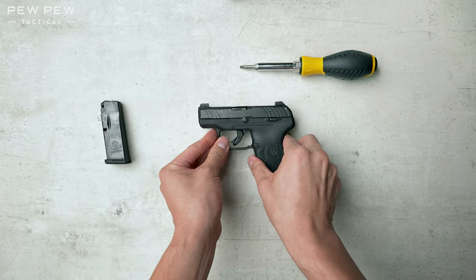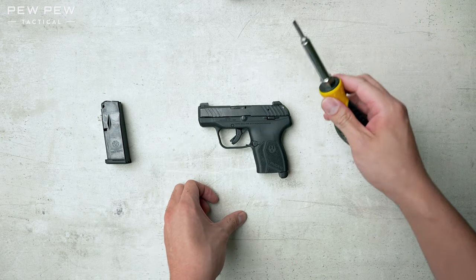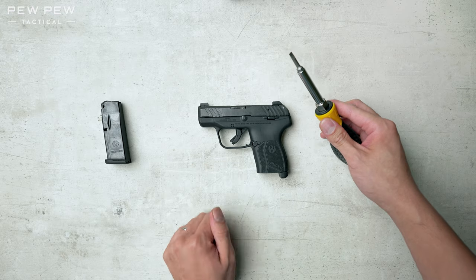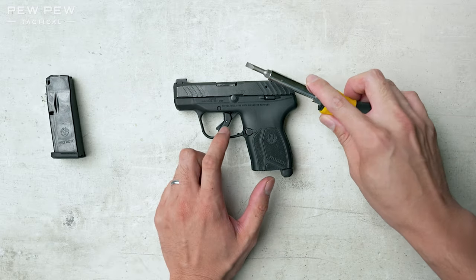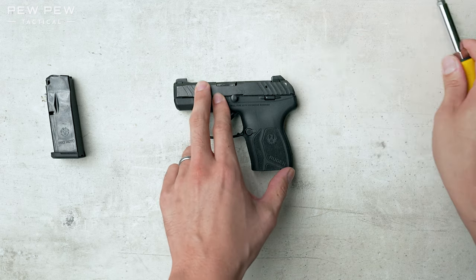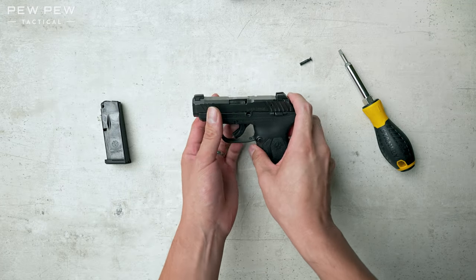We're gonna place it down. For the LCP Max, you don't need to drop the hammer before you release the slide. Take a screwdriver — flathead or any other kind of blunt instrument. I don't care about the finish, but if you do, you can slide a piece of paper down there between the screwdriver and the slide. Just pop this lever out and you'll release the slide.